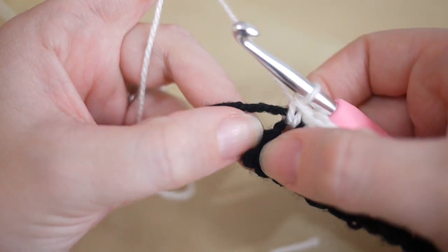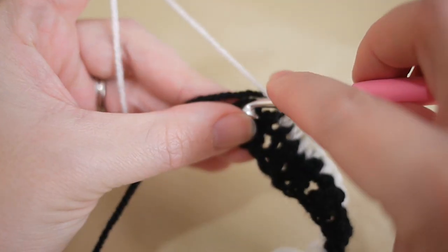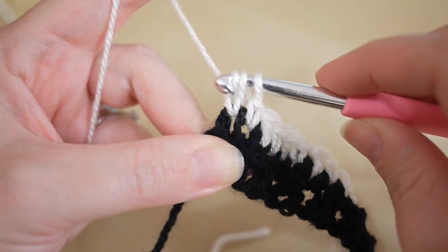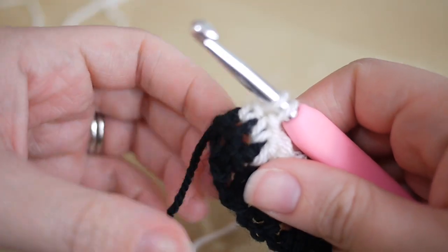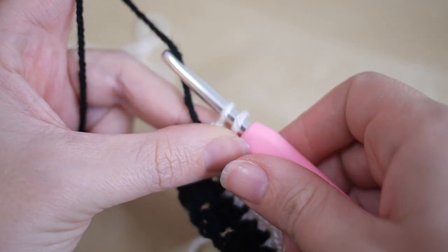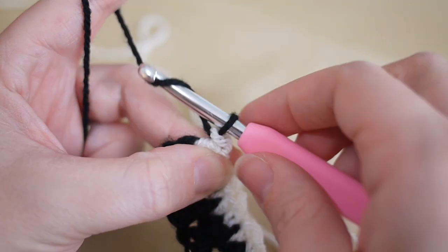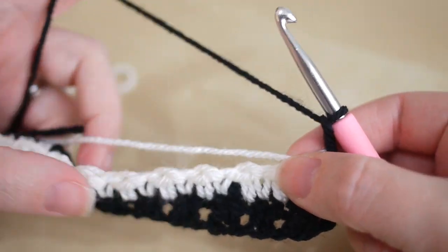I'm now at the end, and this last stitch is where we do the treble, so just start as normal and do half a stitch. Lay the cream yarn around the back of the work, then grab your black yarn, yarn over and pull through to finish that stitch. Pull on the cream yarn just to tighten it up slightly.